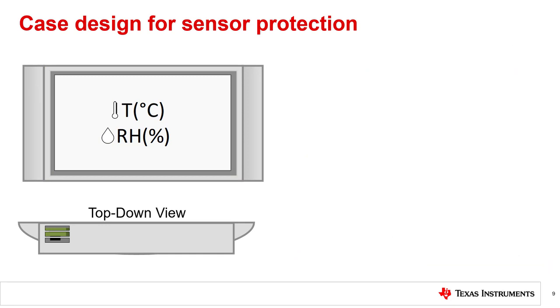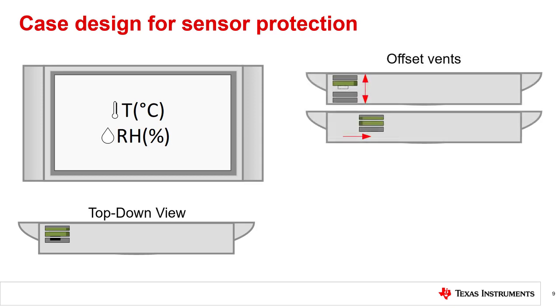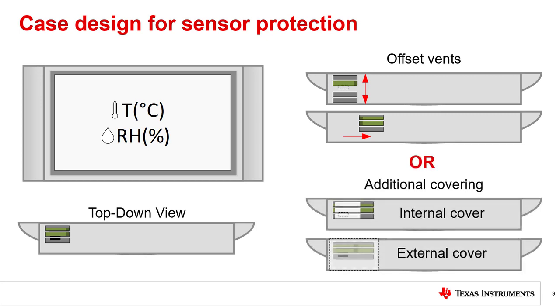Case design features for sufficient airflow must be balanced with consideration to sensor exposure. Since most RH sensors have some level of susceptibility to chemical cleaners, and most deployed systems will eventually need to be cleaned and maintained, having a vent directly over your sensor would not be ideal. In most cases, the solutions can be fairly simple mechanically. The vents can simply be offset to prevent chemical sprays from making direct contact with the sensing element during cleaning, or additional internal or external covers can be used for the same purpose. Either of these solutions will provide at least modest protection for your sensor.